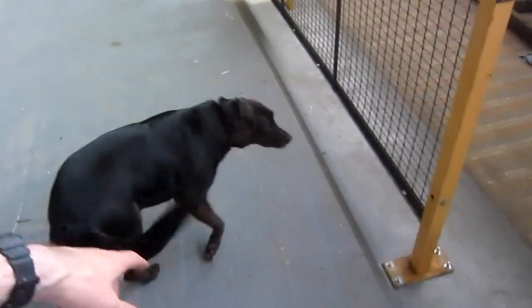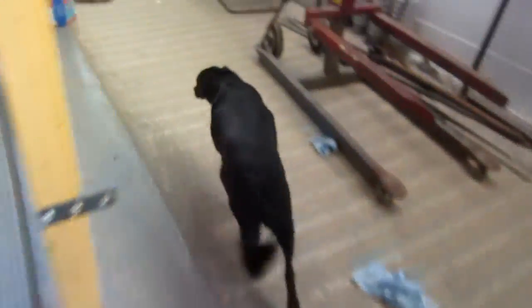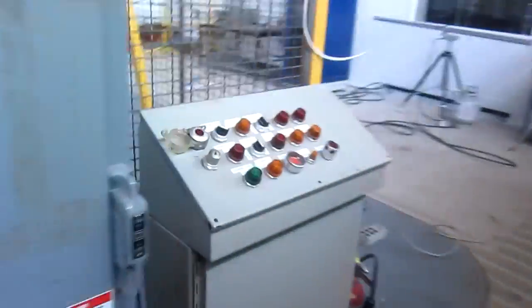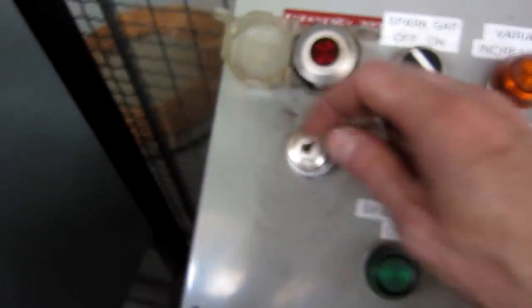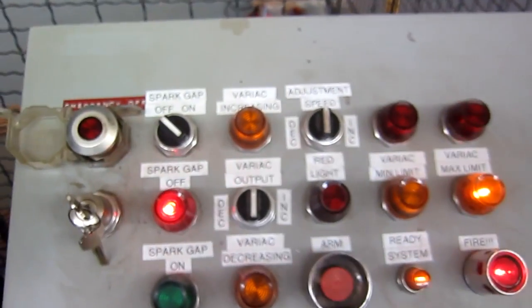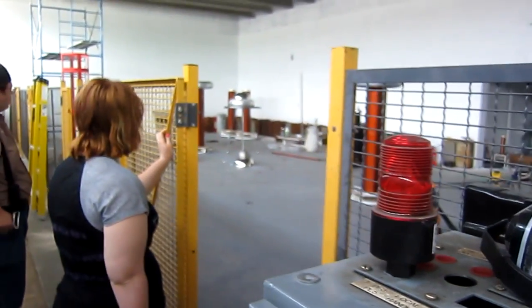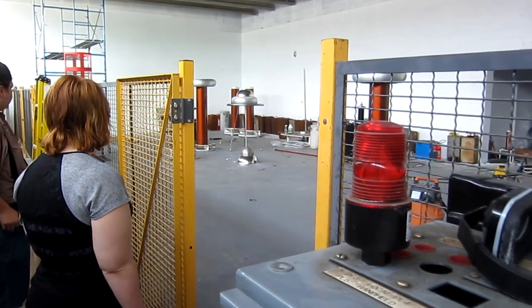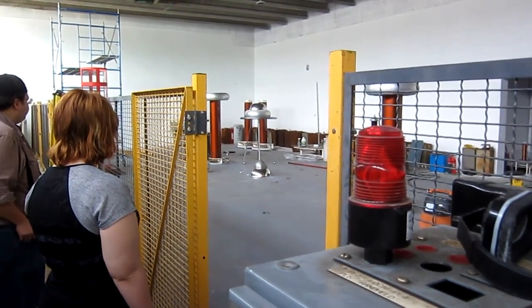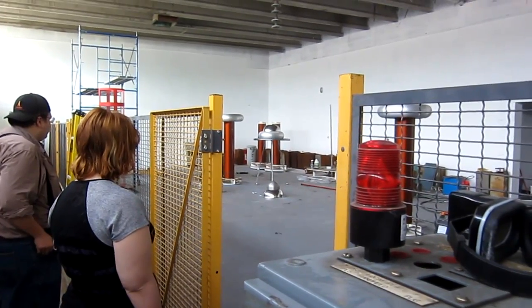We get the dog out of the cage — go on, go. Back here to our panel, key in, visually check the cage is clear, power on — clear. Oh, watch this! Yeah, good. I can do that all day long, no problem.